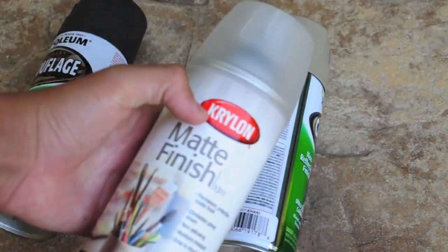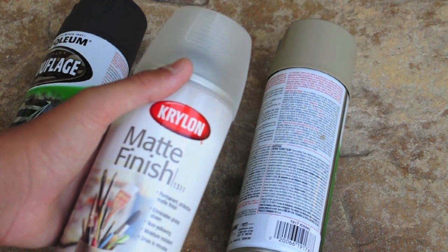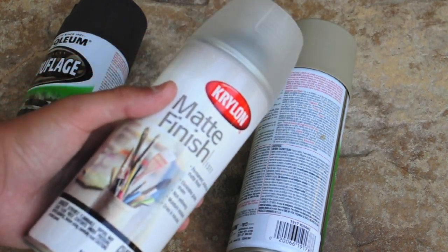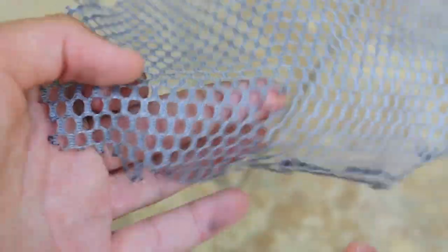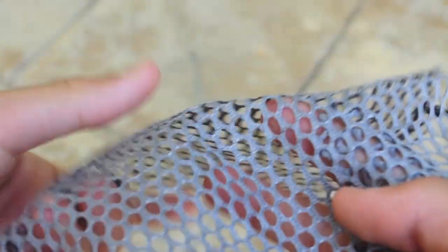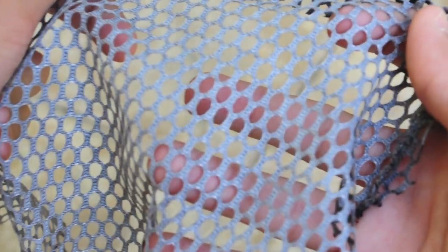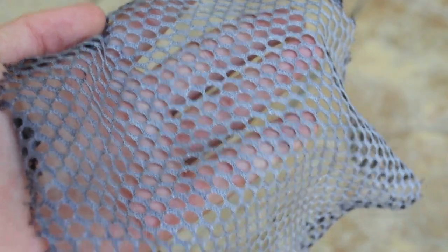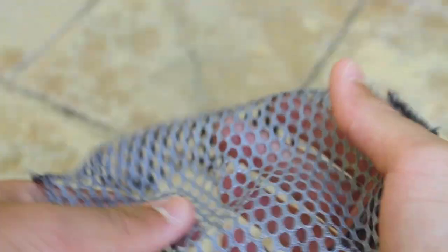I'm also going to use this Krylon matte finish — even though the other camos use a matte finish, this one protects it. It's optional; you don't have to do it, but I want to protect my helmet unless you want to give it a wear and tear look. You're going to need some kind of mesh to give it the snakeskin pattern. I used some of my pool netting and it actually works out pretty cool. Just make sure the circles within the mesh are pretty small, because if it's too big it's going to ruin the effect and it's just not going to look good at all.